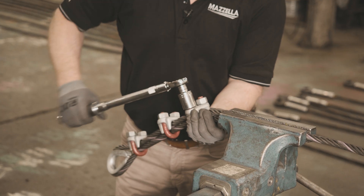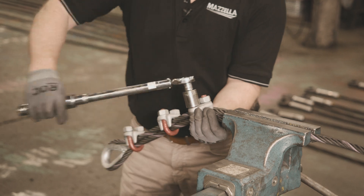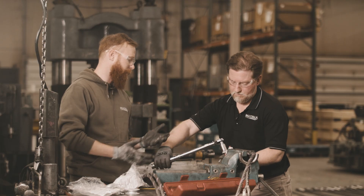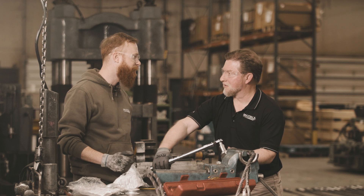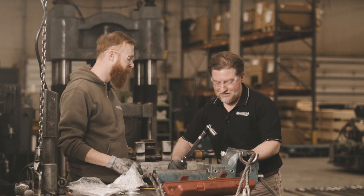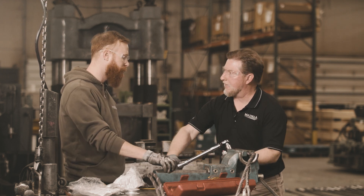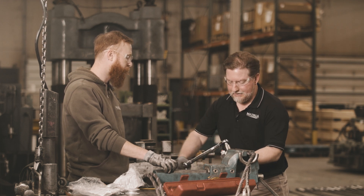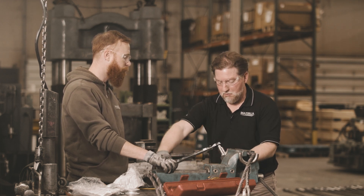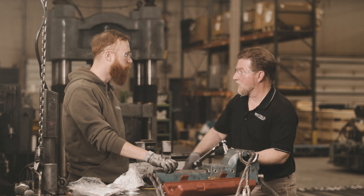Is there such a thing as too many clips? It depends on how long your tail is, but don't overcomplicate the assembly. If you think more clips will keep everything in place better, you may actually damage the wire rope.